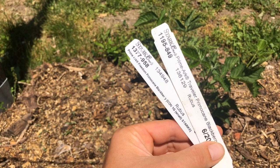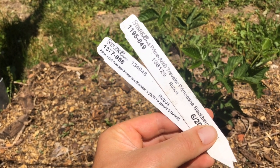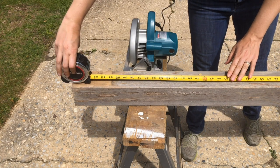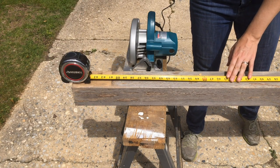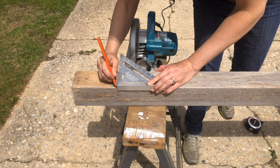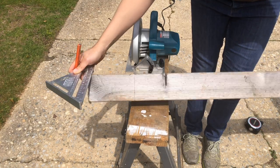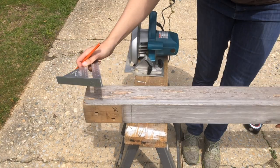I'll be planting Prime Arc Freedom and Prime Arc Traveler from Stark Brothers, which are erect blackberries. These plants are four to five feet tall when mature, so I'm gonna cut two four-by-four posts to five feet tall. Use a speed square to keep the cut relatively square, but because the tops and the bottoms are both going to be covered up, there's no need for pinpoint accuracy.